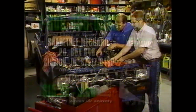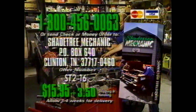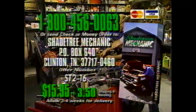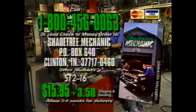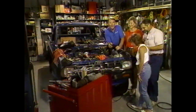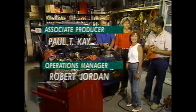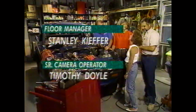We've run out of time today, so until next time, so long from Shade Tree Mechanic. We've got a couple more valves to do before supper time. For a copy of today's Shade Tree Mechanic, call 1-800-456-0063 or write to the address on your screen — the cost of the tape is $15.95 plus $3.50 shipping and handling. Thanks for watching — nice to meet you all!